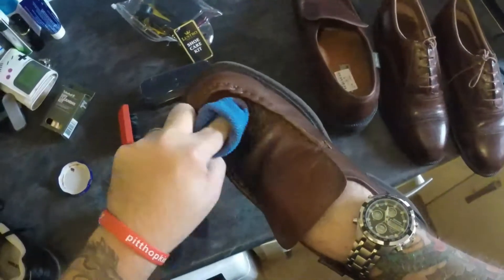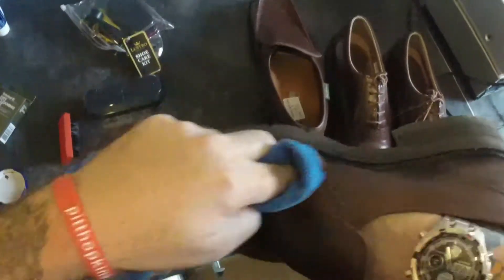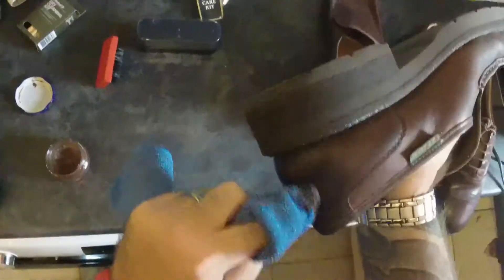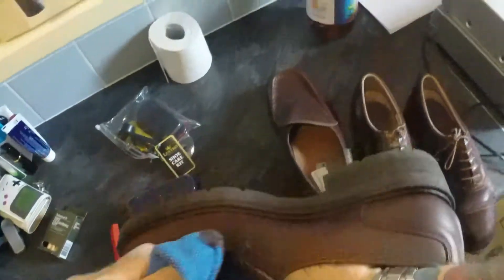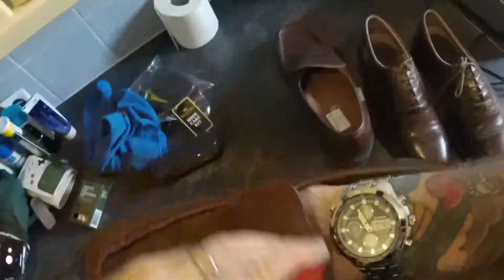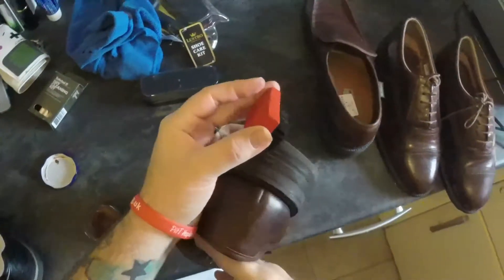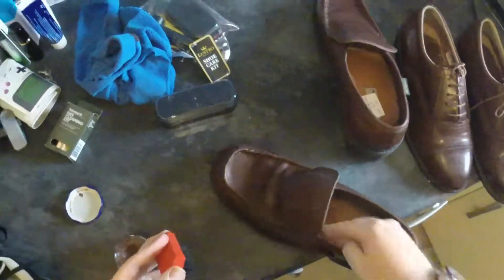Again, a bit of the pigment all over the shoe. Smells really good as well. There we go. Give it your best polish. Now, these weren't actually that bad, believe it or not. I had a pair of Loakes — if you saw my top 10 video, they were in there and they were actually quite bad — and this stuff just brought them up so good.